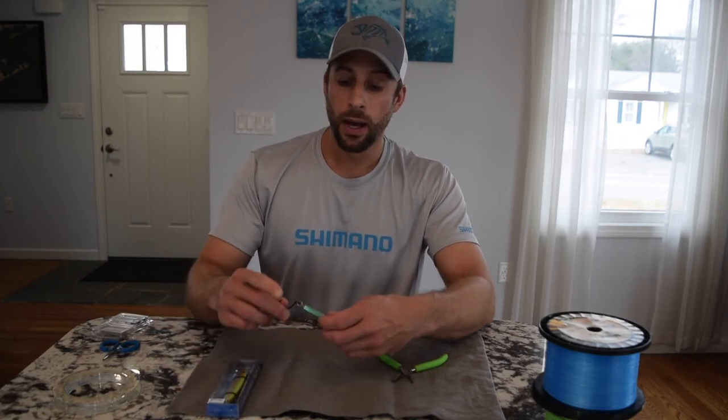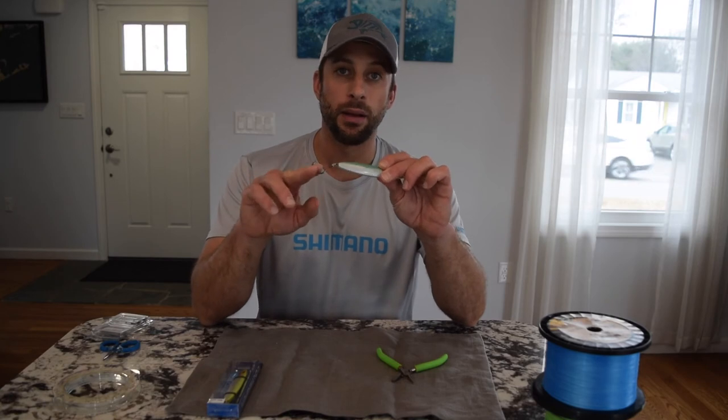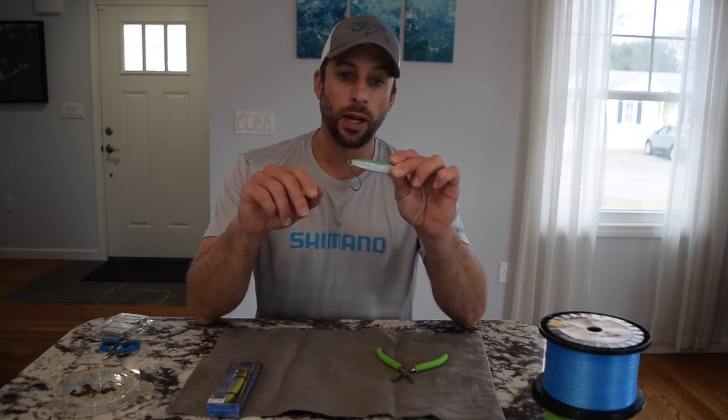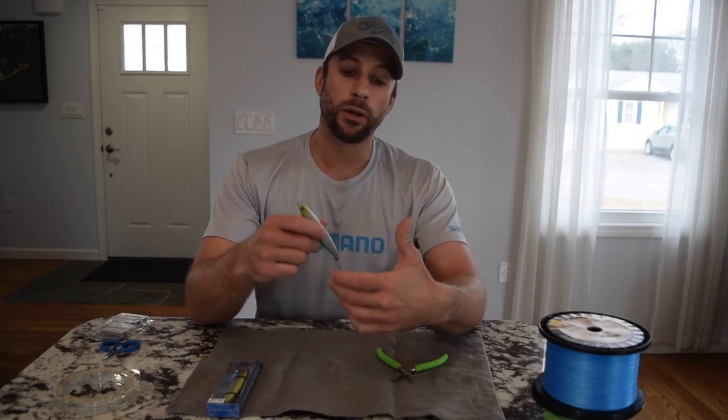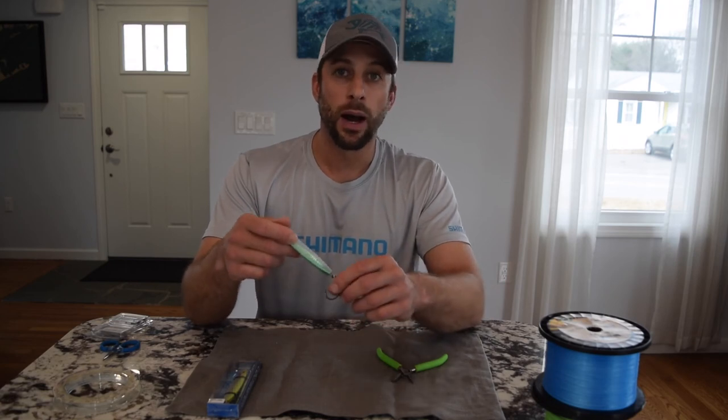One modification I do like to make is I'll actually remove that treble hook and put a 3-0 inline single hook on there. Because when we're vertical jigging, we're going to catch a lot of toothy fish like bluefish, and it's just going to make it so much easier for the angler — and better for the fish for releasing them.